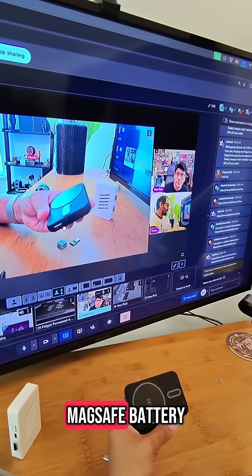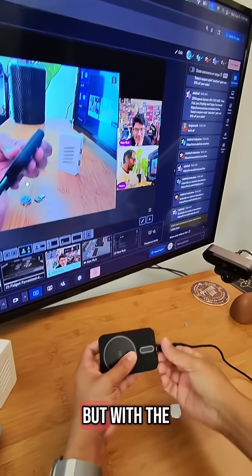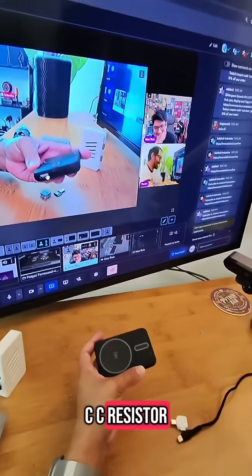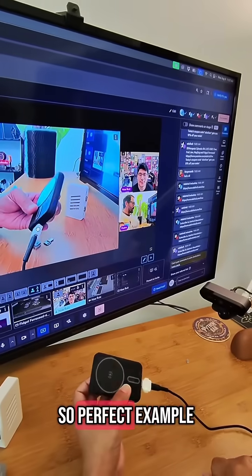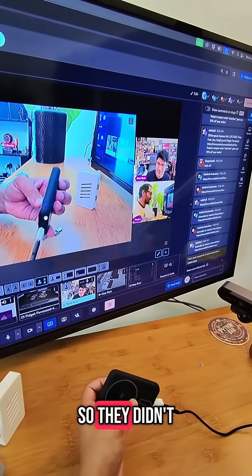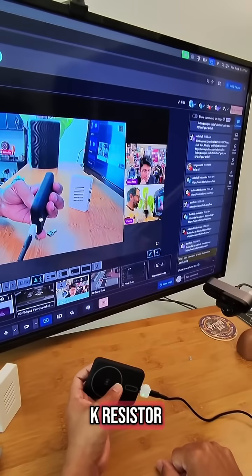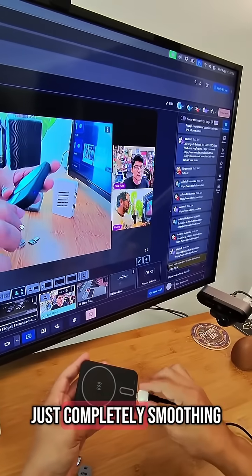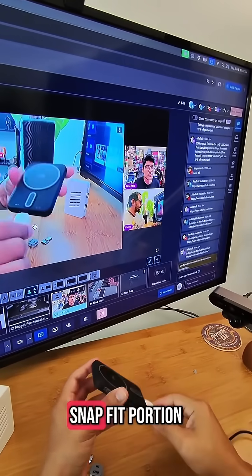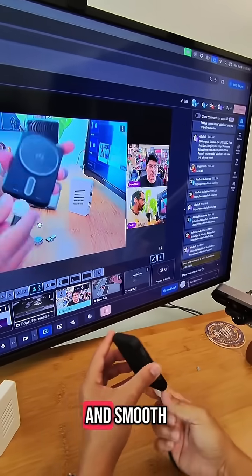Our knockoff MagSafe battery. When I plug it in it will not charge, but with the CC resistor it will. It's a knockoff so they didn't include the 5.1k resistor. We also added something that completely smooths out the little snap-fit portion that grabs onto the nubs, so that's all nice and smooth.